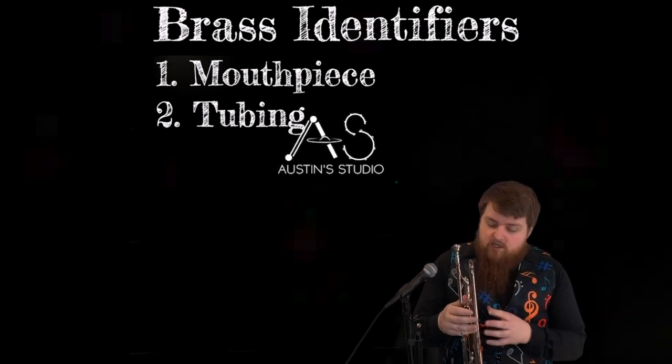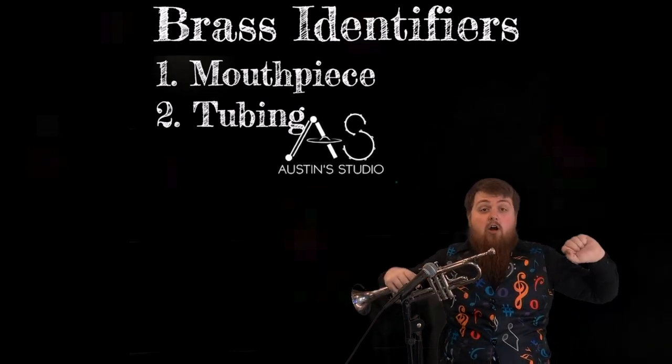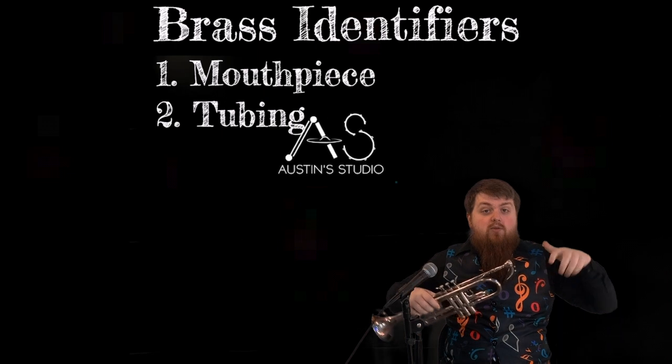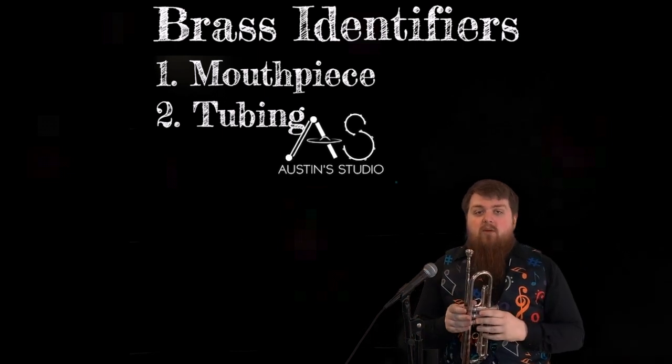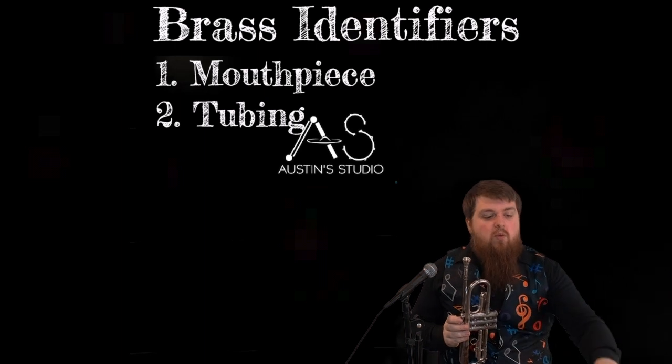The way that this tubing works is it is all wound up. If I stretched this out, it'd be very long. A tuba, which is the largest instrument in the brass family, stretches out extremely long when we stretch it all out.